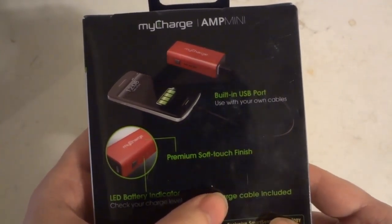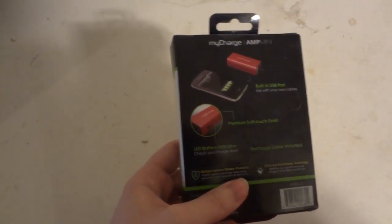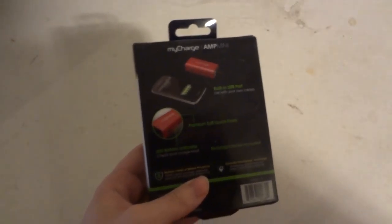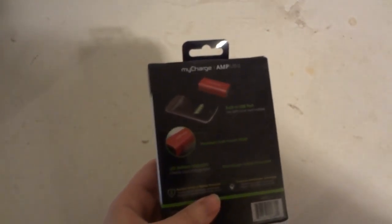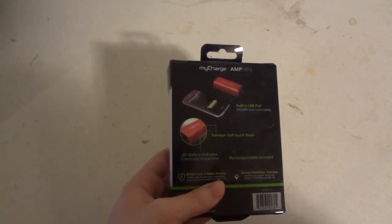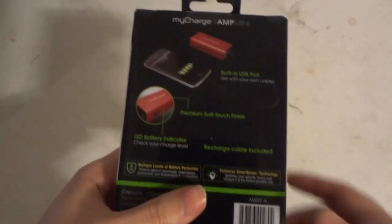It has a built-in USB port, but you do need to have your own phone or iPad cable to charge your device. Some of the newer iPhones or iPods have a different charging port than the original ones — the newer ones are a flat, smaller connector. That's why you need your own cable to charge your devices.